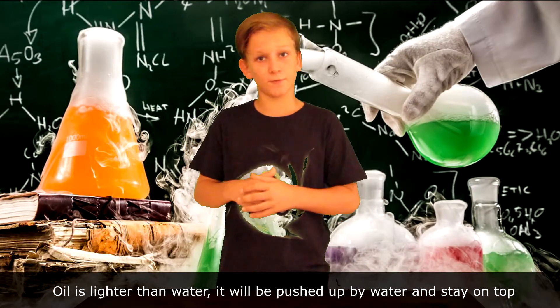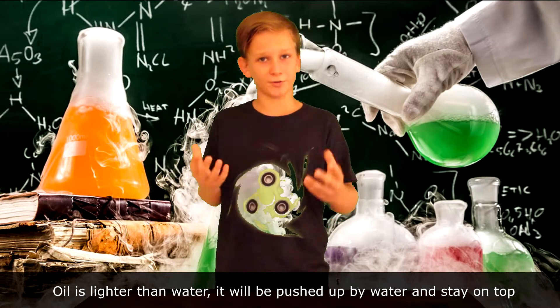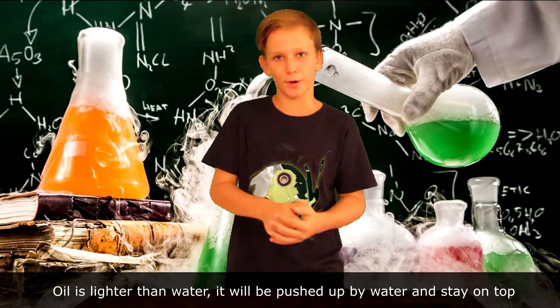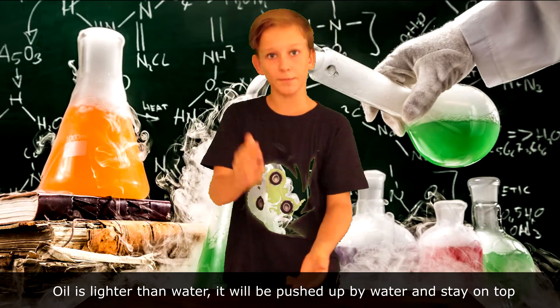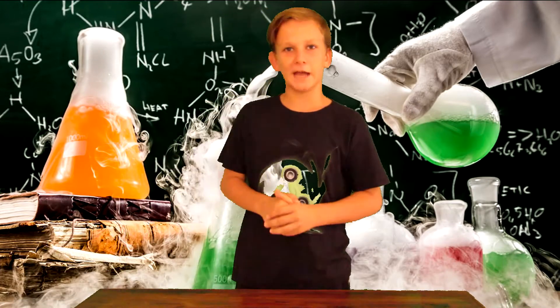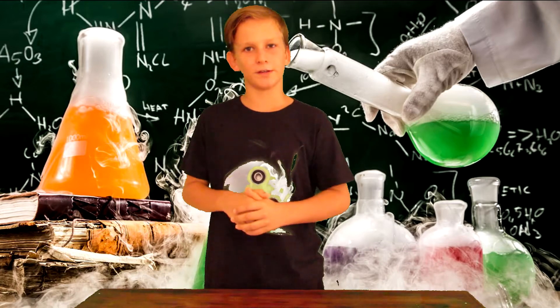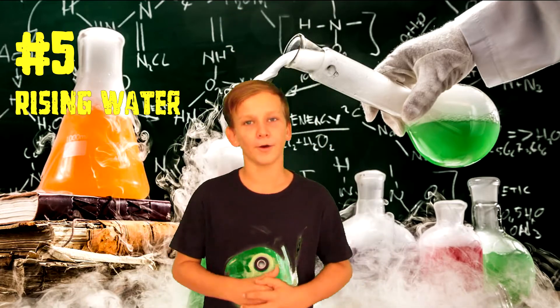Oil will always rise up to the top of water, and since water is heavier it will go down to the bottom. That's why we placed oil at the bottom and water at the top — they just switched places like that. And that was our water into oil experiment.